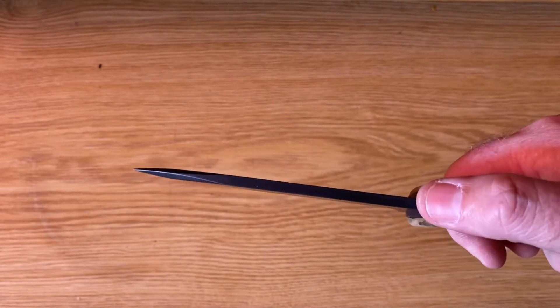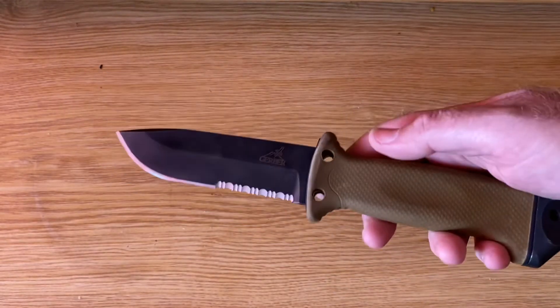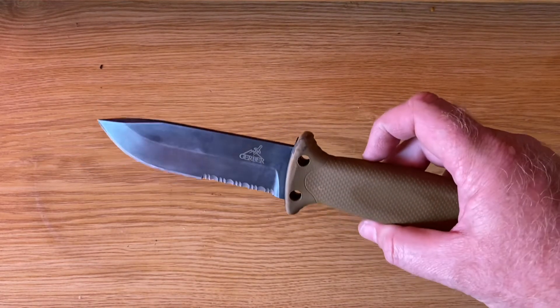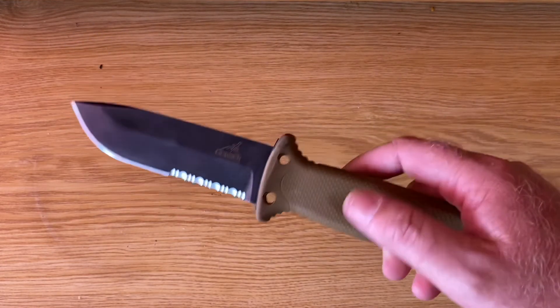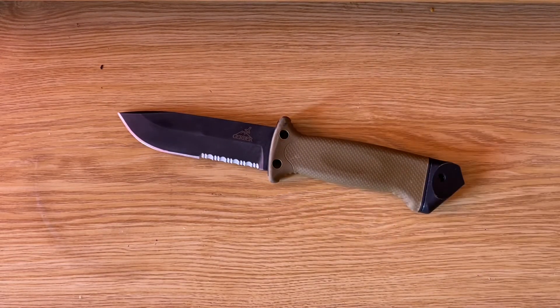Just to give you an idea — index finger, thumb — it's quite a hefty blade. Really cool, really nice piece of kit. I will be utilizing this in some bushcrafting videos to show you guys what its capabilities are, how solid it is, and how well it holds up over time. So let's get down and take a look.